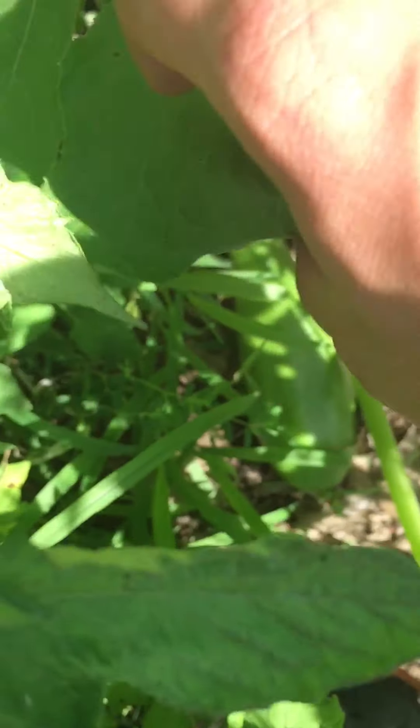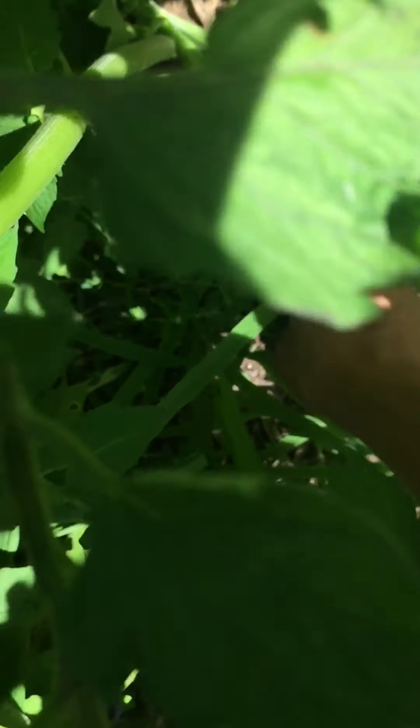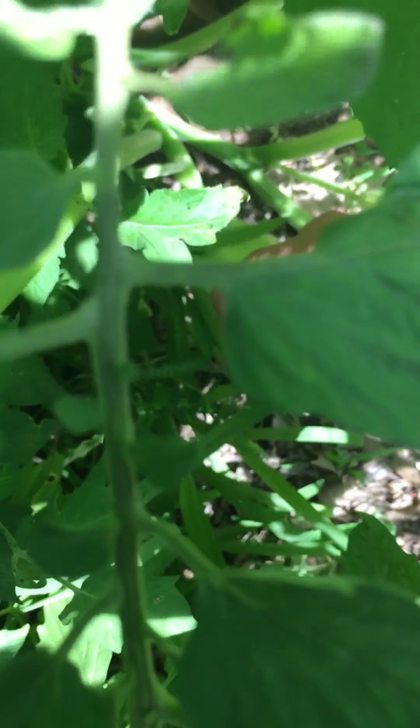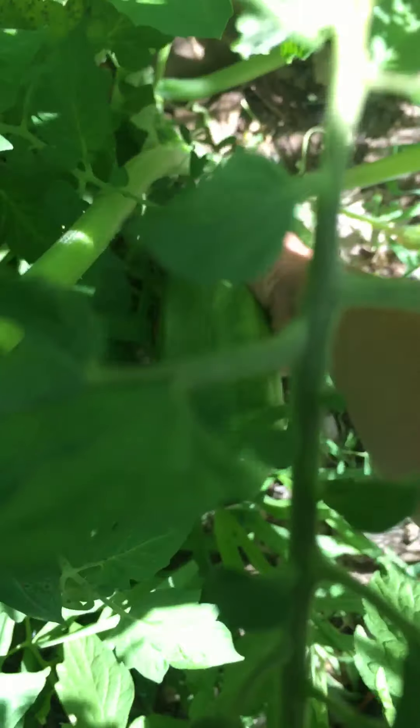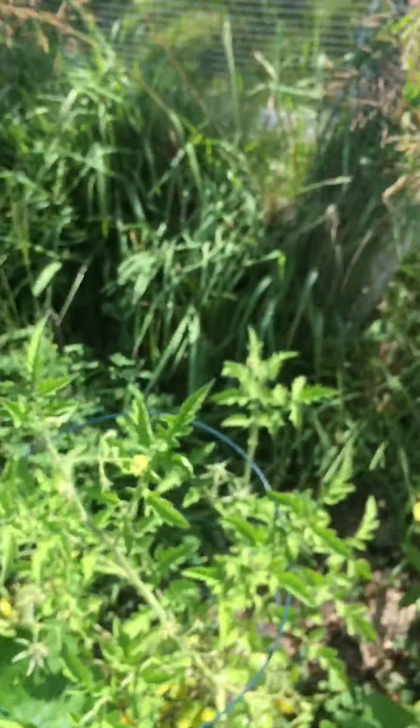There's another zucchini. I'm actually going to pick that before I lose track of it — it goes rock solid.